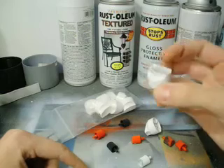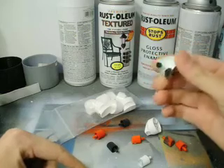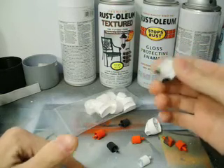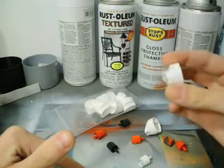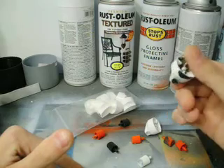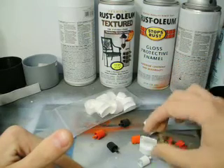This is the German Outline cap. I use it for Rust-Oleum, old Krylon cans, things like that. It won't fit all of your different graffiti cans — some of the other imports it won't fit. You just kind of have to do the research on it.